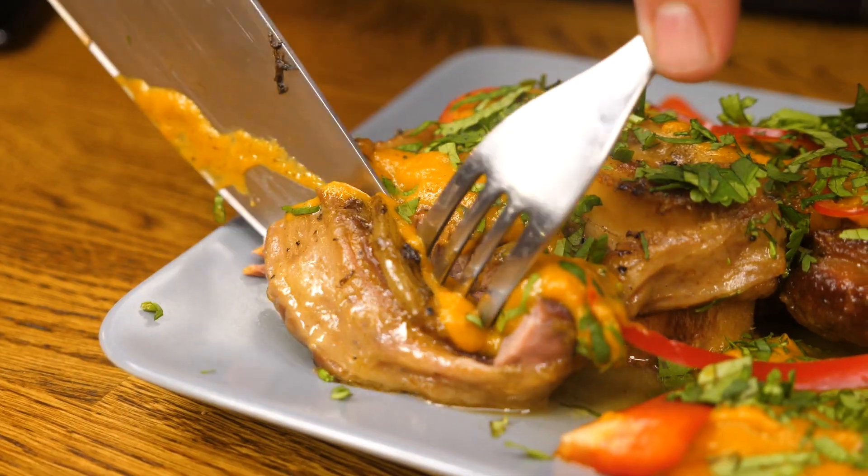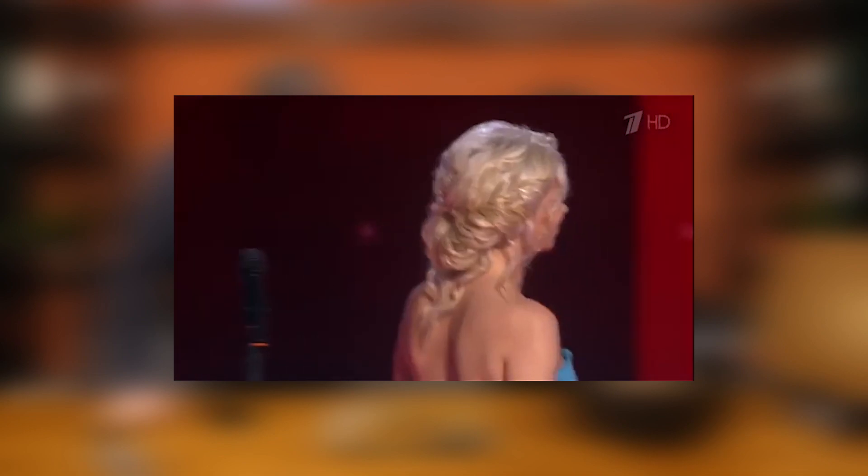The important thing is to braise it for a long time. You don't even need to cut it - it just falls apart. Once again our guest Brandon Stone, our neighbor and beloved friend - ladies and gentlemen, Brandon Stone!